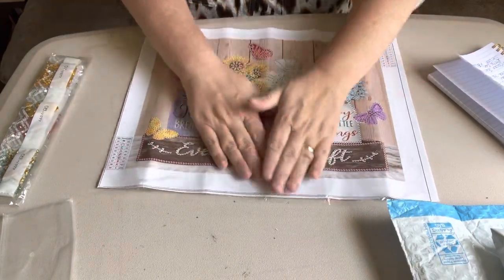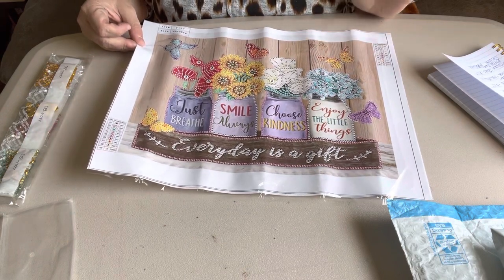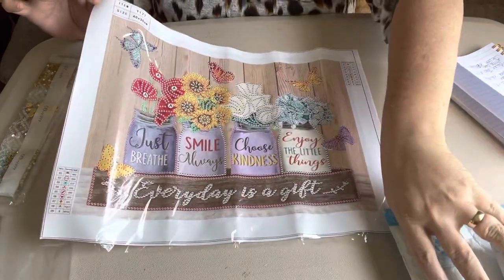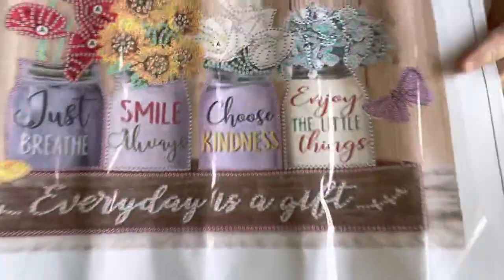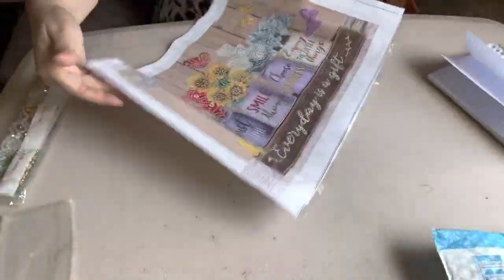She is a 30 by 40. She doesn't have very many colors or special shapes — she's got nine special shapes. But I just thought it was just gorgeous. I hadn't unboxed a special shaped one, and I know there's some people that that's all they do is special shaped ones. But I just wanted to unbox this one for you.